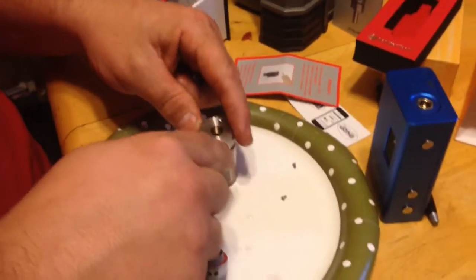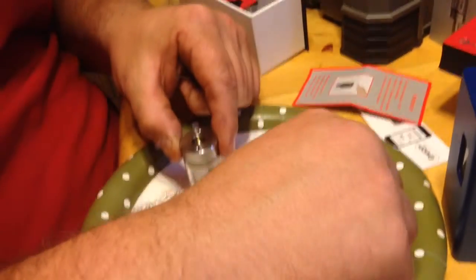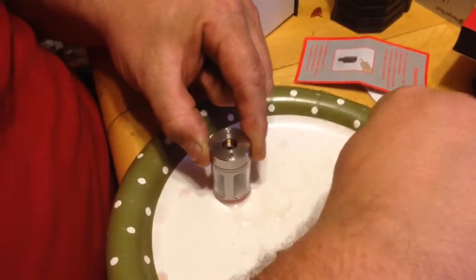They give you another one, a smaller one. So you take that, put it in here, and take these little bitty screws and reset them in these holes.